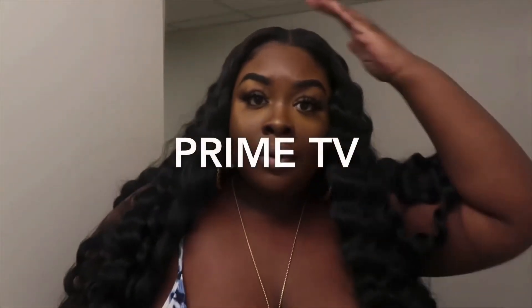You are watching a master at work. Are we on? We lit? Are we on like what? Are we on?